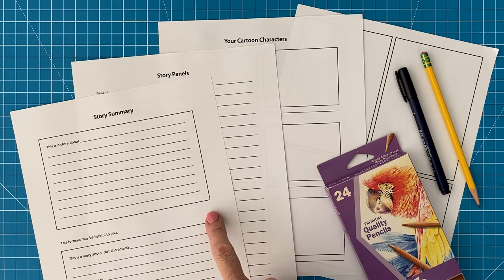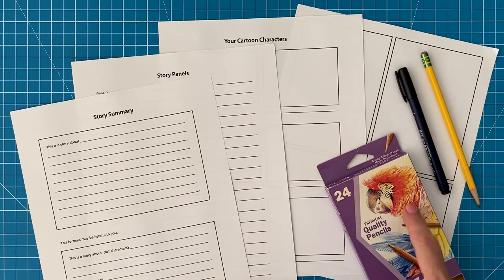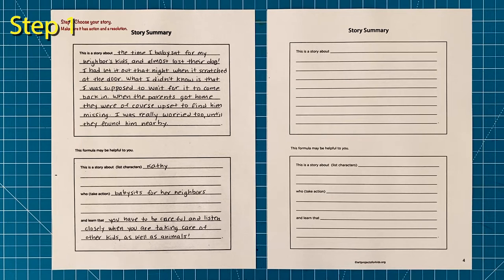The materials you need to make this comic book are a few guides found in my eBook, a pencil, a marker for tracing, and some coloring supplies. Step number one: use the story summary page to choose a story that you want to write about. The top box is good for an overview and the bottom box helps you check your structure. You basically need to be sure your characters do something and then hopefully learn from it.